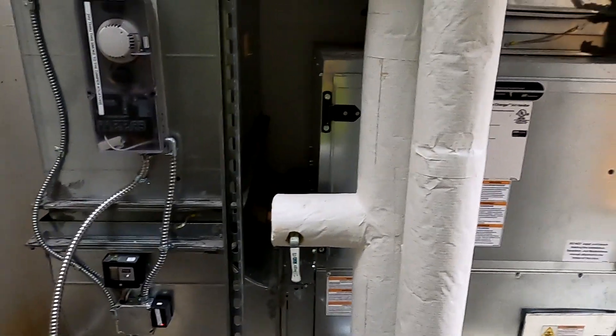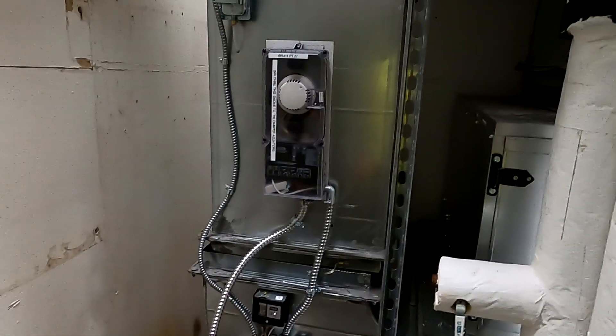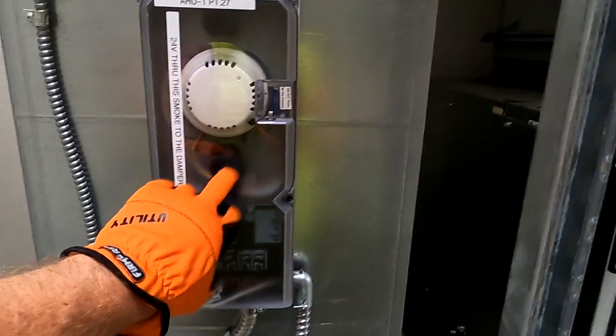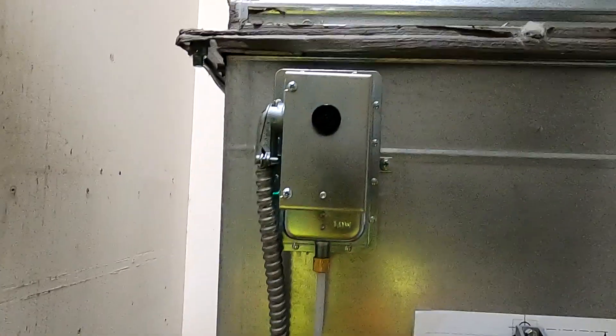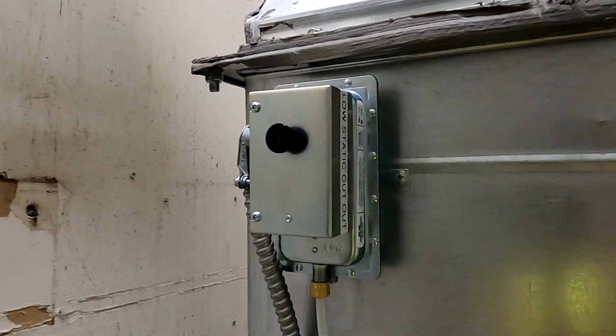So we don't just keep sucking in that ductwork. To make everything come back up, first you have to find out what the smoke fault was, reset the smoke detector, and then you can reset the unit with that little black button right there on the box. The low static just has a reset on it as well. So that's a quick overview of that.